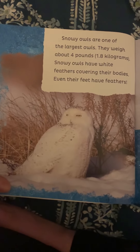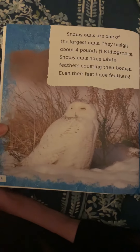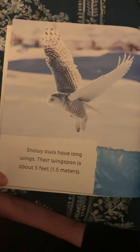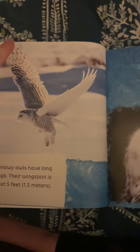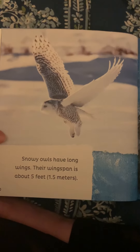Snowy owls are one of the largest owls. They weigh about four pounds. Snowy owls have white feathers covering their bodies — even their feet have feathers. Females have some brown feathers mixed in. Feathers keep them warm, and white feathers also help owls blend in with the snow. Oh, look at those wings! Snowy owls have long wings. Their wingspan is about five feet, meaning from tip to tip when all spread out. That is just a little smaller than how tall I am, so that's really big.